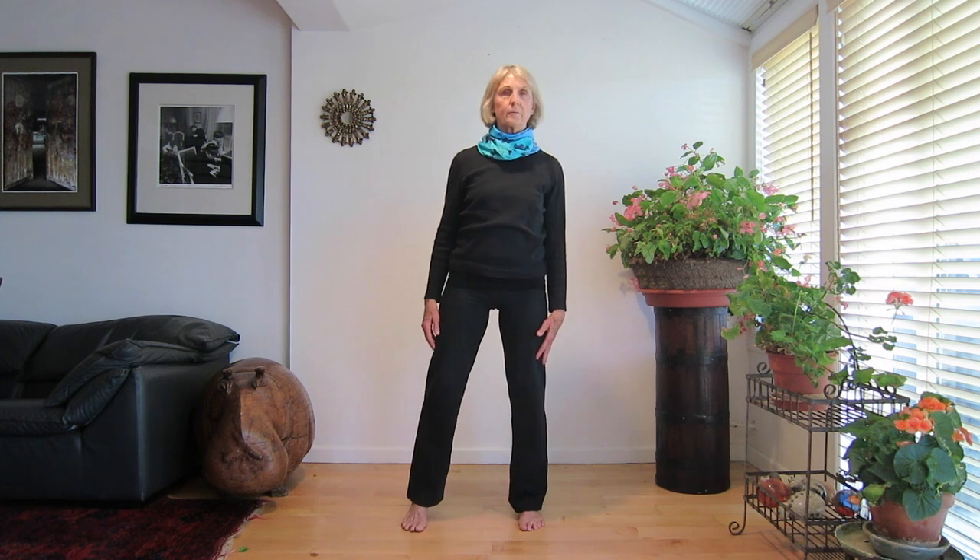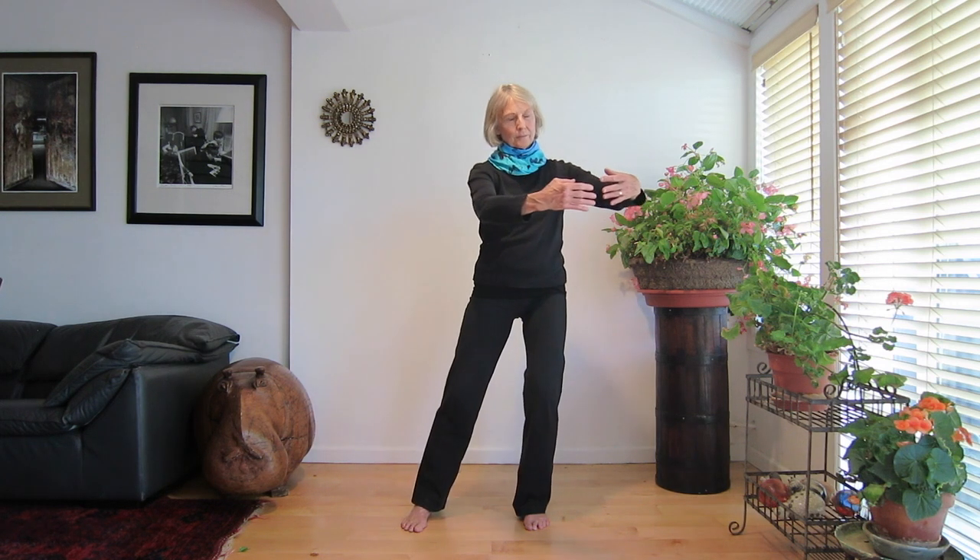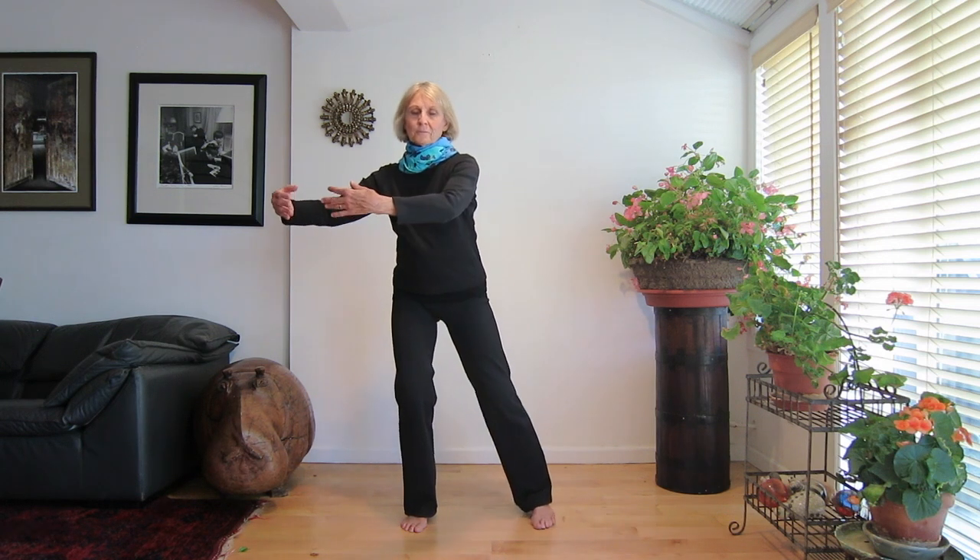Number two: Moving the clouds. Stand with your feet shoulder width apart. Your two feet are parallel. Reach your arms out in front of you as if you were holding a large ball. Relax your shoulders, soften your arms, round your elbows. Begin to shift your weight from one foot to the other, moving your arms back and forth in front of you.